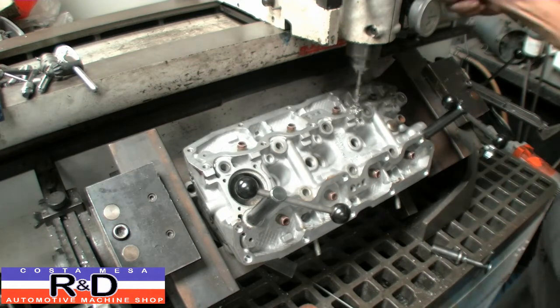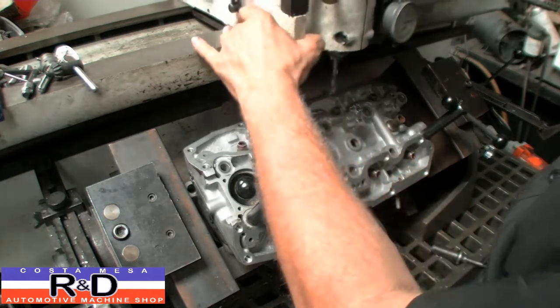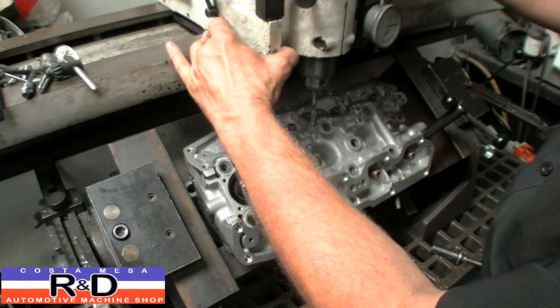What I am doing here is setting my depth stop so that I am going to go to the same depth on all of these holes.